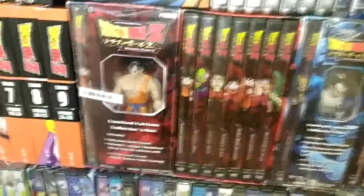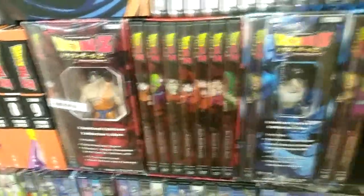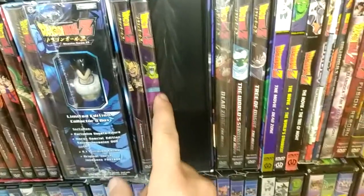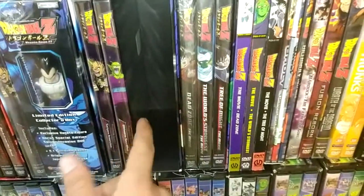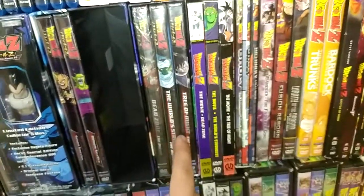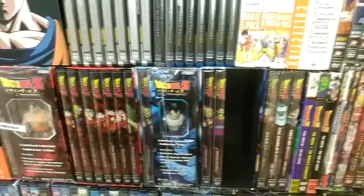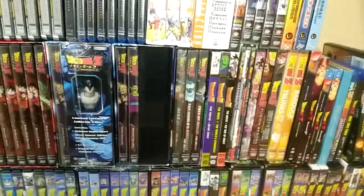Now for other older stock: Vegeta Saga 1 sealed and open as a starter set, same for Vegeta Saga 2. They never finished releasing the other three. Then the First Strike box set containing Dead Zone, World's Strongest, and Tree of Might — that goes with the Vegeta Sagas.